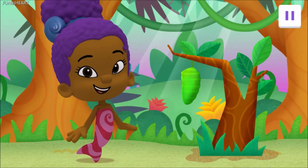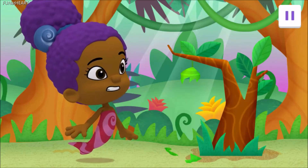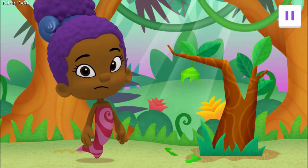Tap it. Oh, look! It's a butterfly. Wait a second. That butterfly came out of that? Is that how butterflies are born?